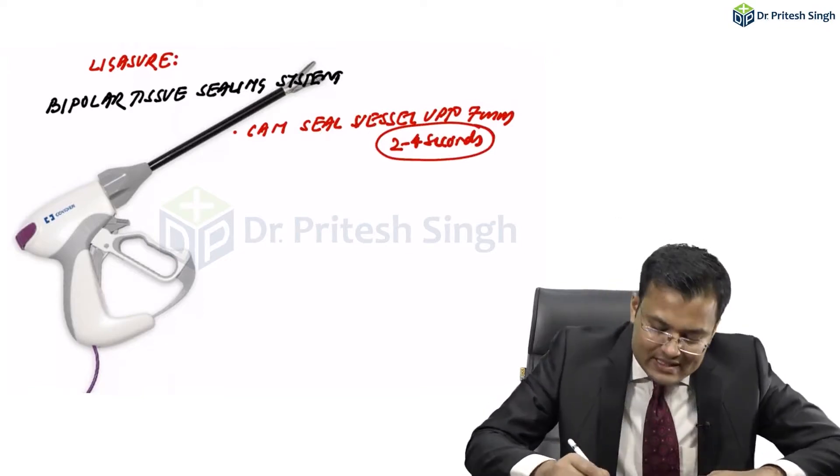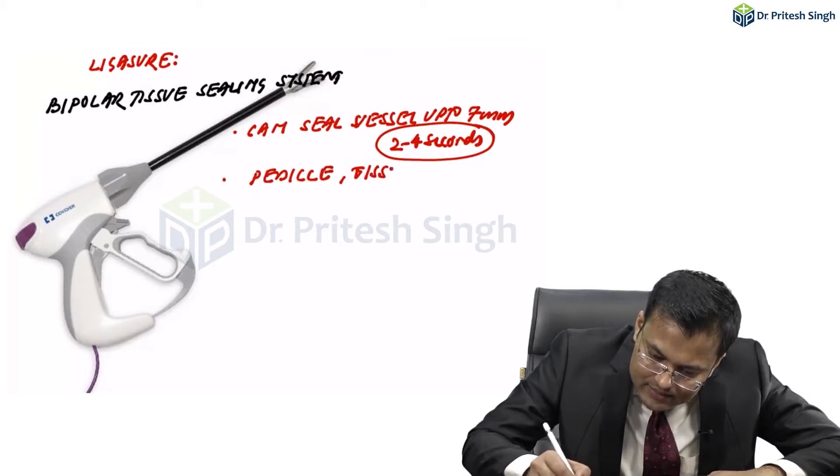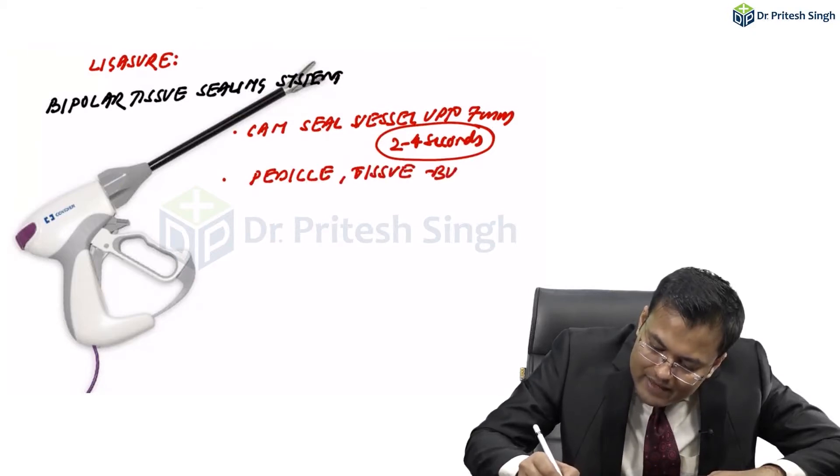Not only the vessels, it can also seal the pedicle. It can seal pedicles, tissue bundles, and lymphatics.